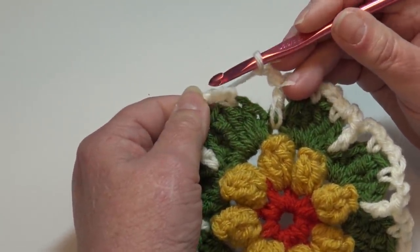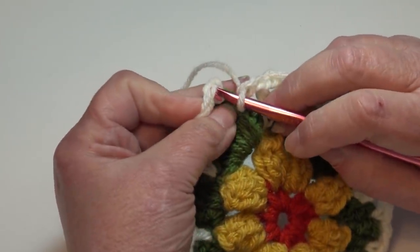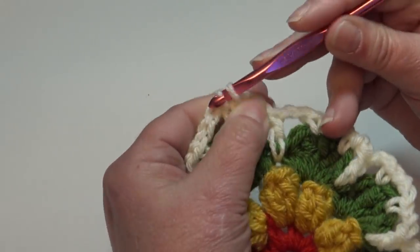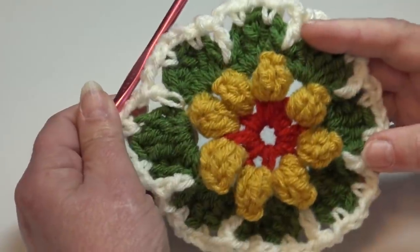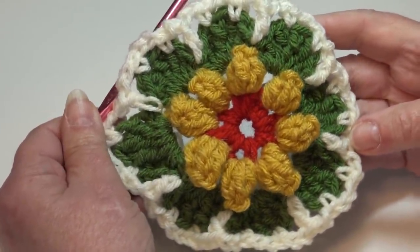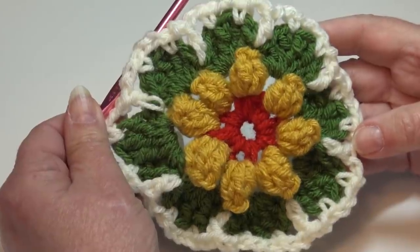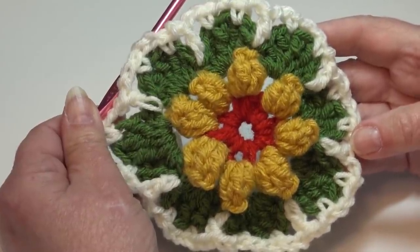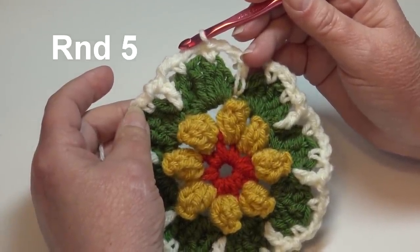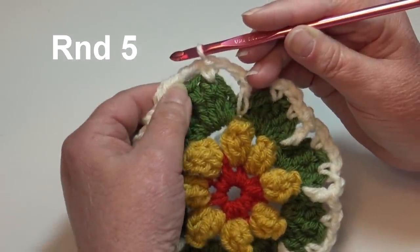Now join the round with a slip stitch right into the top of that beginning single crochet: insert under the top two loops and slip stitch through the stitch and through the loop on your hook. Round four is finished. This is what your block looks like still being worked in the round. Now we're going to continue using the Antique White and jump right into round five.